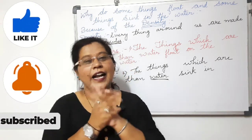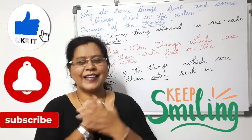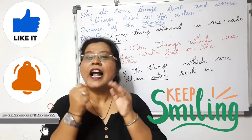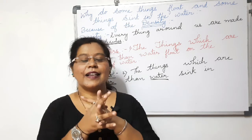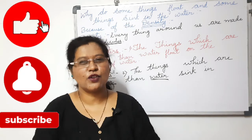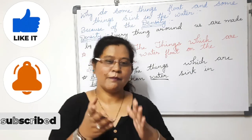Thank you for watching my videos. Stay safe at home and keep smiling. Please do like, share, subscribe, and tap the bell icon so that you'll get notifications of my upcoming videos. Thank you so much, bye for now.